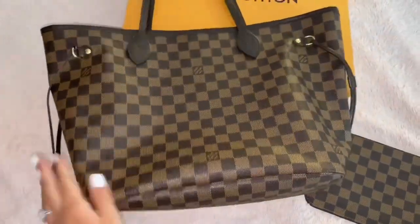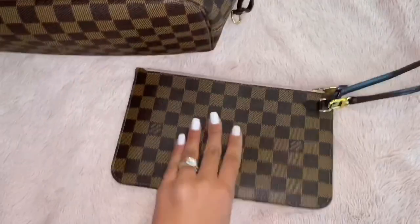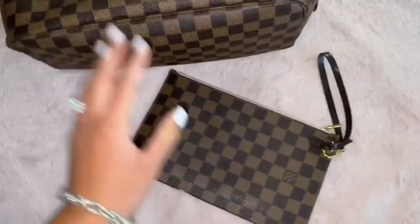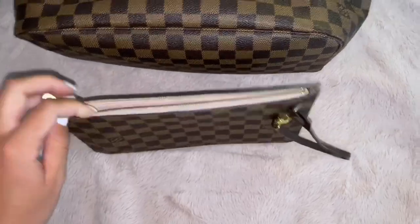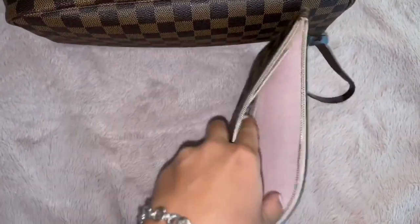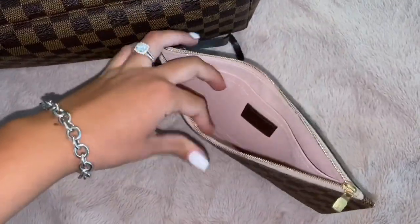I just love the way it looks — it's not too big, not too small, and it fits everything perfectly. The next thing I love is the pochette that it comes with. It is so convenient because you get basically two things in one. It's pretty much like a wallet. I'll show you the inside — it's the Rose Ballerine interior.